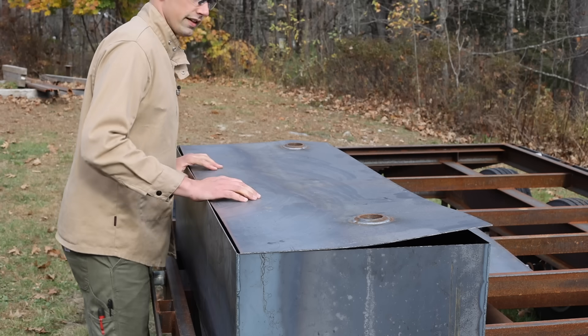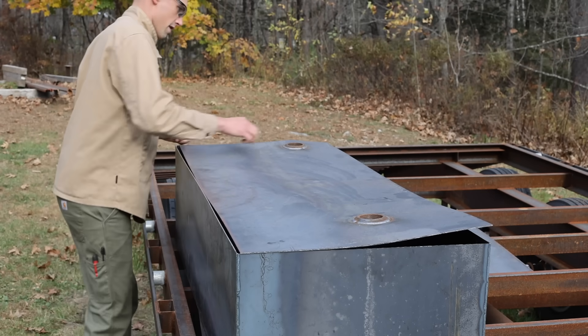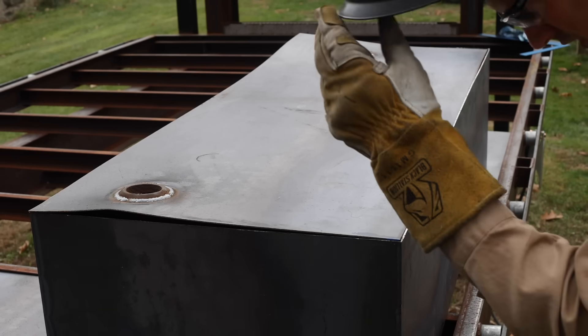This thing did get a little bit warped when I was welding these bungs, but no worries — I will straighten it out. I'm going to start with this corner and then try to line the rest of it up.